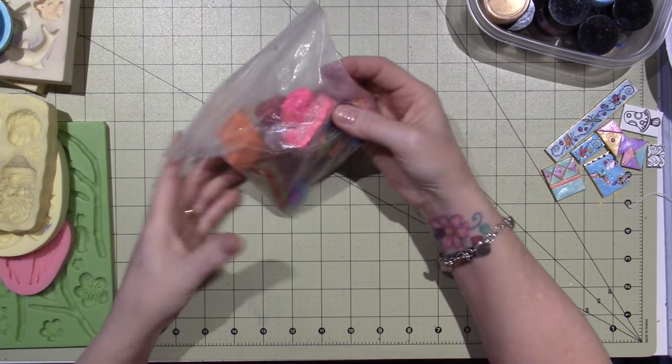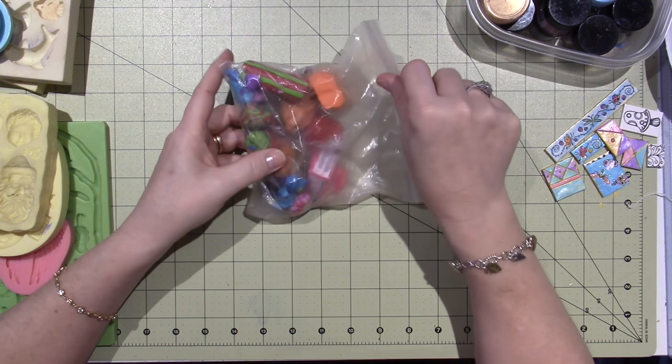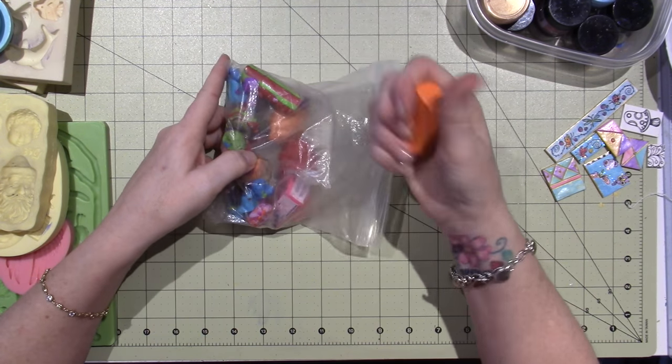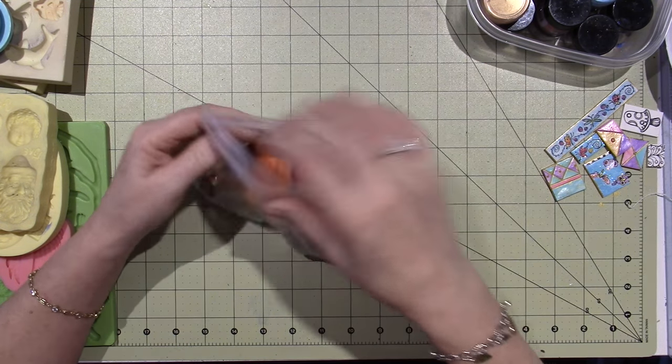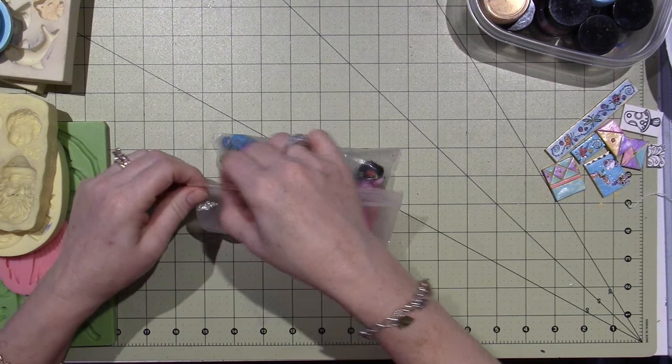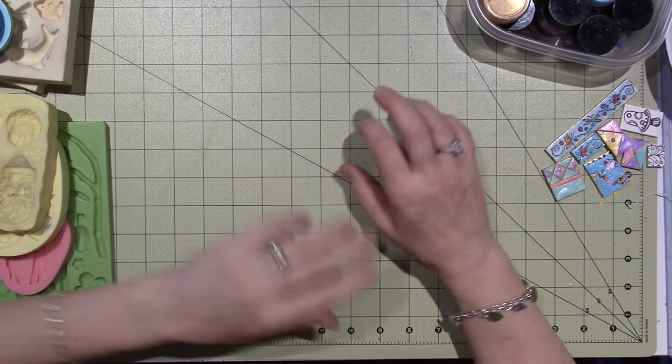You can save scrap clay — I keep it in a baggie and reuse it. This orange scrap clay is soft as can be and it won't harden until you bake it.